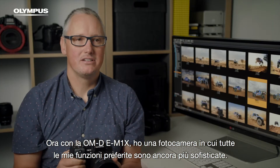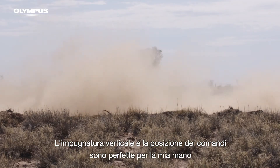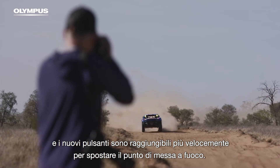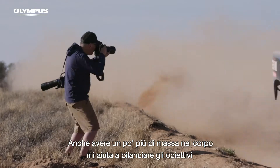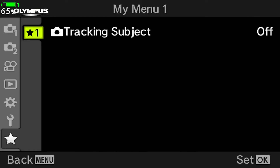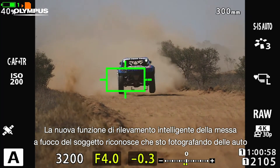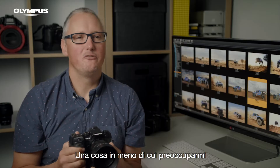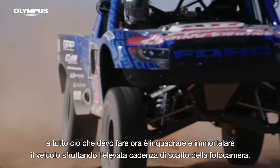Now with the OM-D E-M1X, I have a camera where all of my favourite features are refined and raw. The vertical grip and button placement fit my hand perfectly and the new toggles give me quicker access to move my focus points. Having a little bit more mass in the body also helps me to balance longer lenses like the Zuiko 300mm F4. The new intelligent subject detection focus feature identifies that I'm shooting cars and locks on without me having to move my focus points. That's one less thing for me to worry about — all I need to do now is frame and capture the truck using the camera's high burst rate.